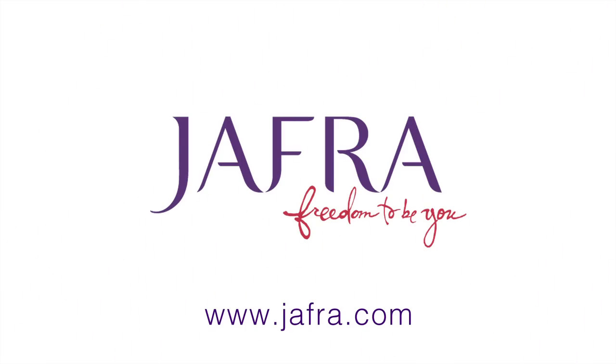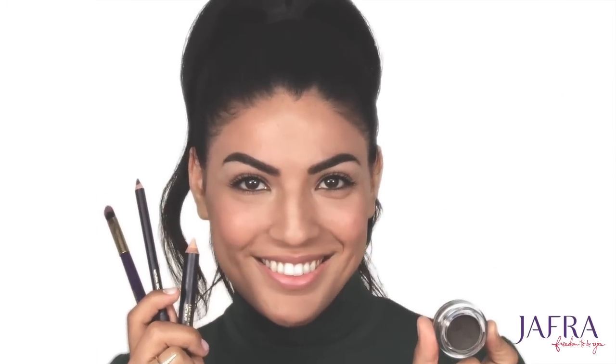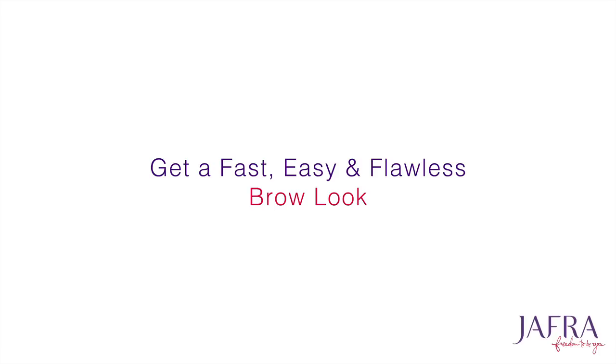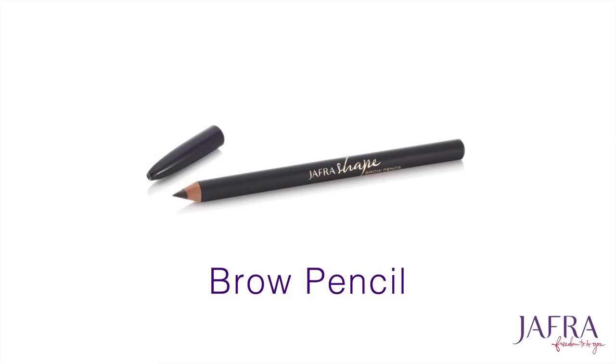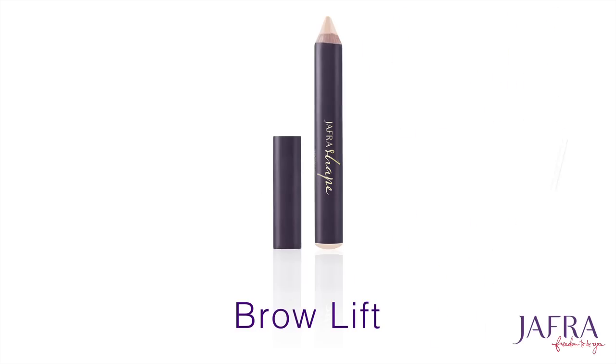Hi Jafra beauties! I am so excited for today's tutorial. We are going to be exploring brows and how to accomplish a fast, easy, and flawless brow look using three of my favorite Jafra brow products.